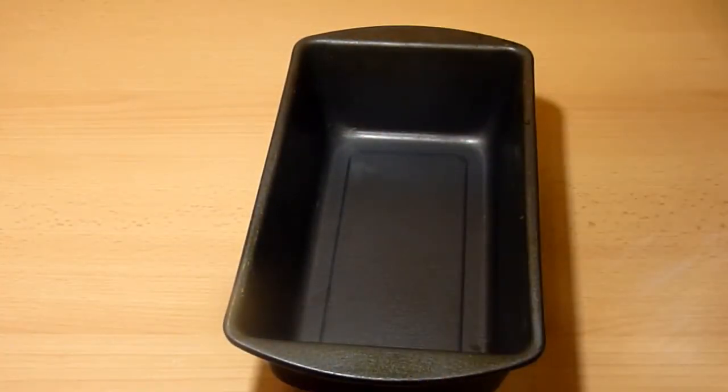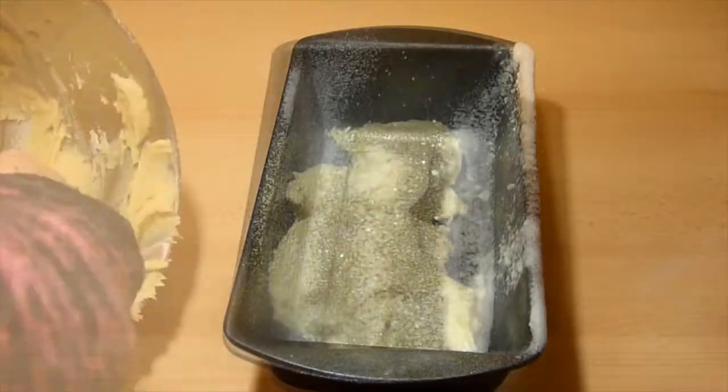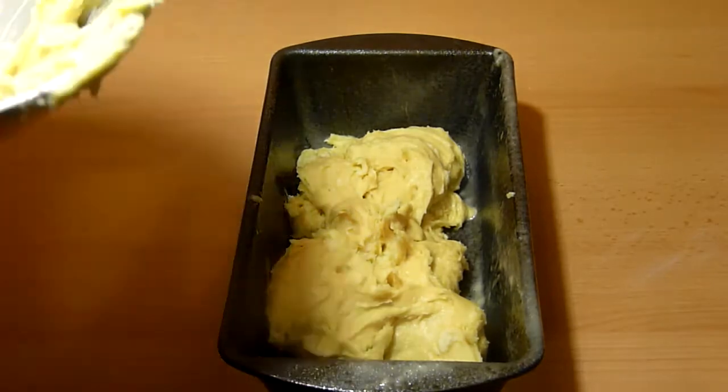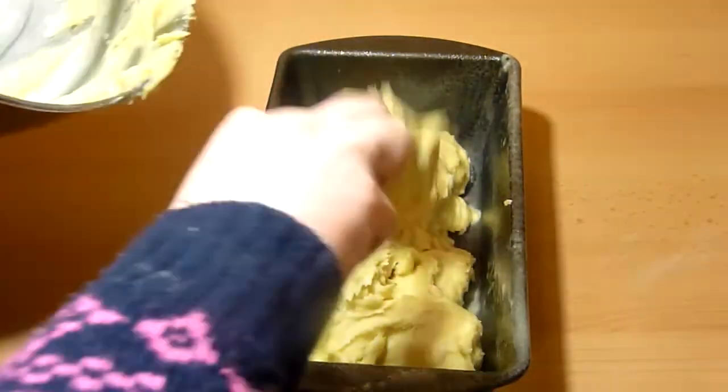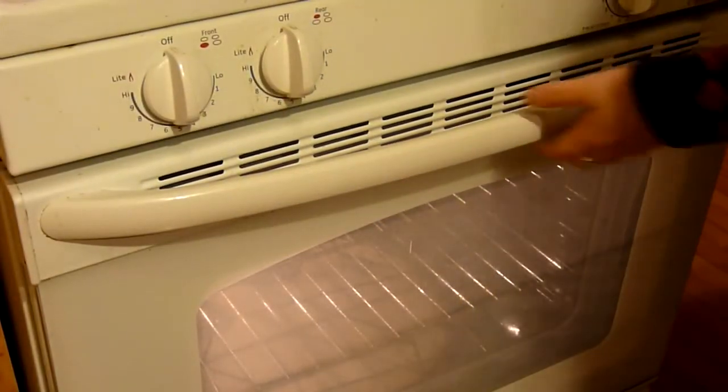Take out your loaf pan and either spray baking spray into the pan or grease it with butter and flour, making sure to tap out any excess flour. Then pour your batter into the loaf pan and put it in the oven and bake for an hour or until a toothpick inserted in the center comes out clean.